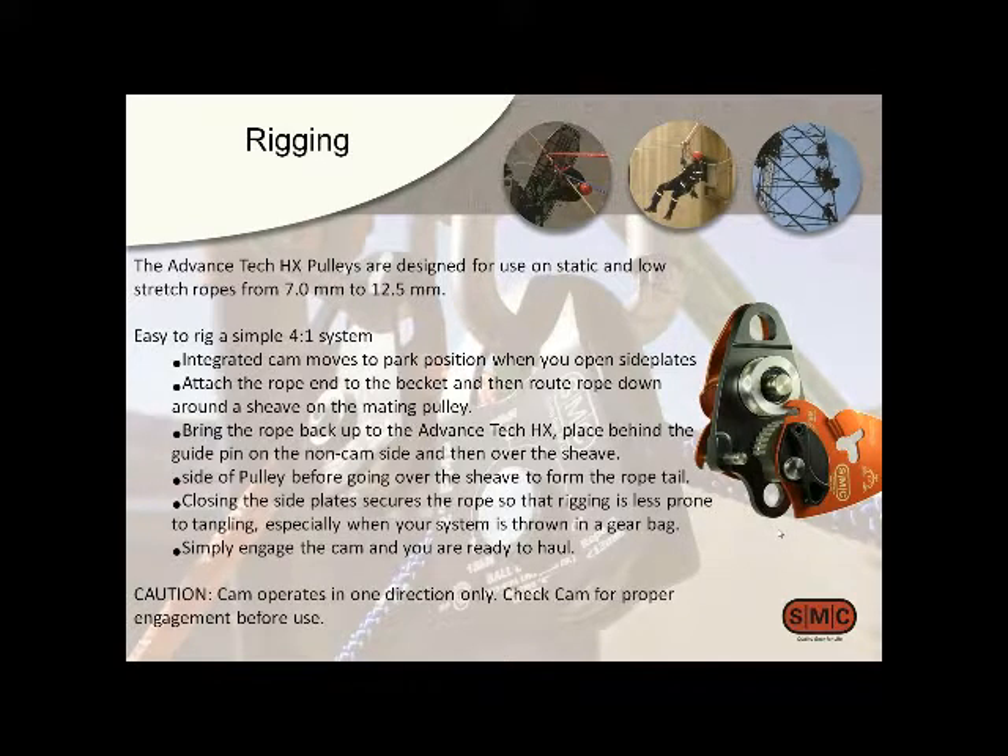You can see in this picture how we integrated the cam right inside the pulley. The stainless pins and cams are all put away behind the side plate. A good thing about having that all behind the side plate is that once you rig this pulley and the mate, when you close up those side plates, the ropes are really resistant to tangling because the stainless guide pins hold the ropes in place. You can pull this out of the bag and have it pretty much ready to go. There's also a black cam lever on the outside to adjust whether the cam is engaged or parked.